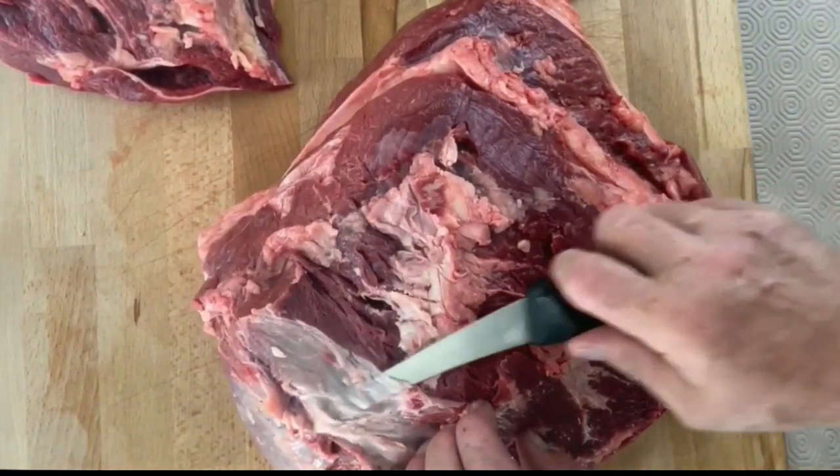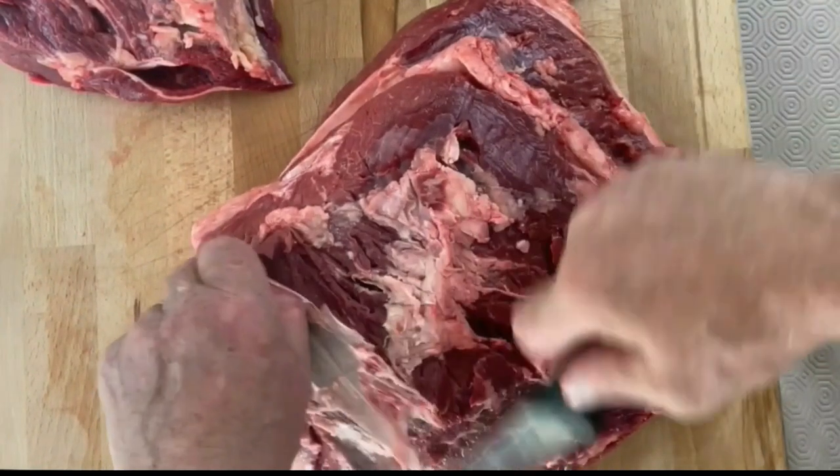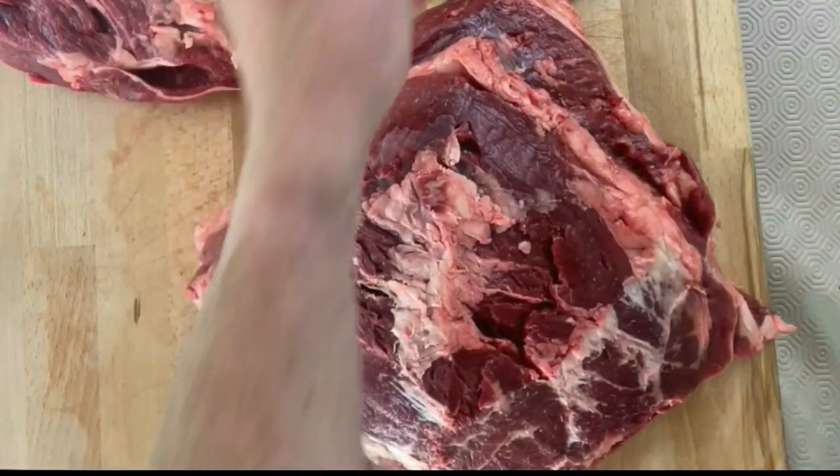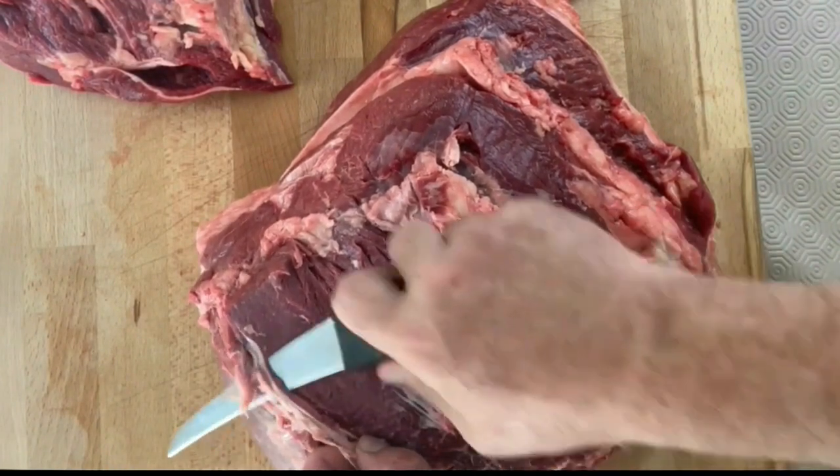Then again, more silver skin. Just get your knife underneath, pull it away, give yourself a handle and then pull it back towards you. But as I always say, sharp knives are dangerous — be careful.